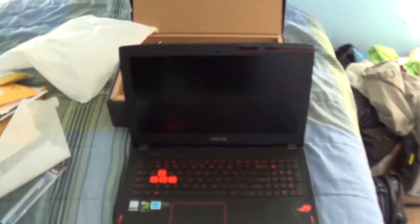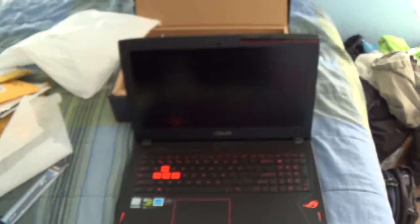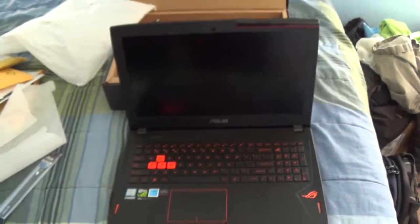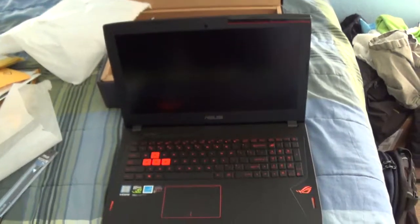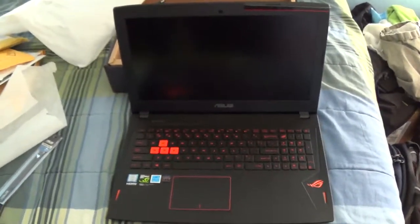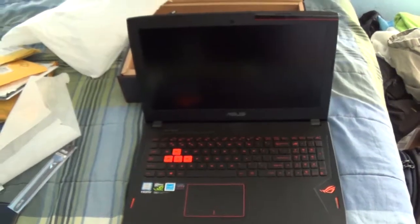That's it for this unboxing. Thanks for watching. Don't forget to like, subscribe, comment, and share the video. If you are interested in this laptop, the link will be in the description below. Shopping on Amazon will help support the channel, so thanks for watching and I will see you next time.